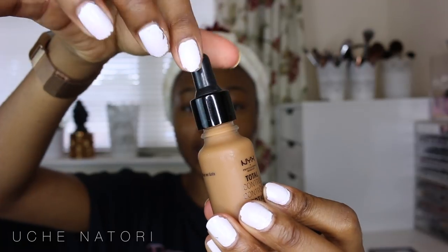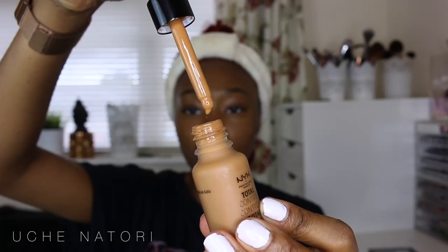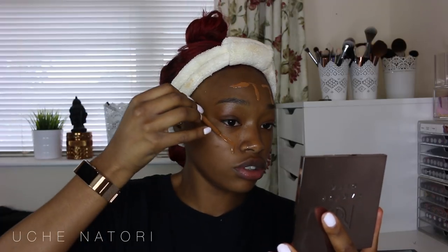This is the NYX Total Control Foundation. It comes in a glass bottle with a screw top lid and a pipette drop application. When I first saw this foundation in store I thought it was a bit watery, so I walked away. Then I was lucky enough to receive it in PR, which gave me another opportunity to really play with it. When a friend asked me what I'd compare it to, I said you just can't compare it to anything else on the market.